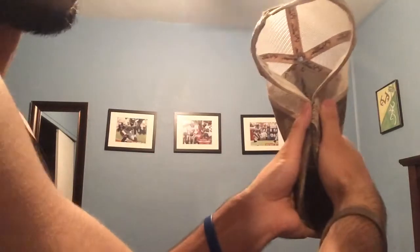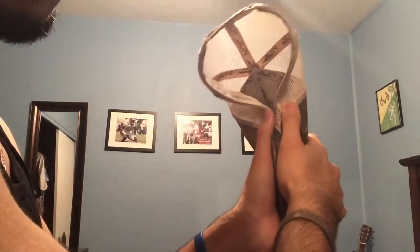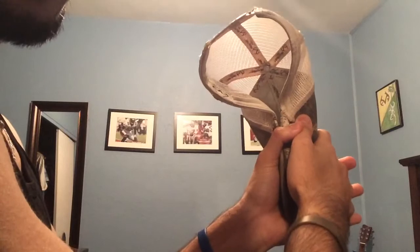What you're going to do with a flat bill hat is cuff your hands like this, press it down like that, and then put the sides together just like that.